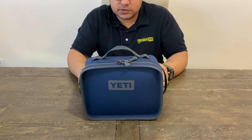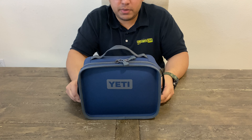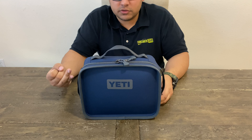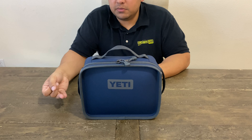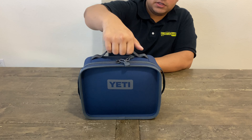I definitely recommend this lunchbox, especially if you're trying to save money every day — pack your own lunch. It beats eating out. You save money in the long run, especially now during coronavirus. You don't want to put yourself at risk of getting exposed. So this will help a lot, and it's good for kids too.